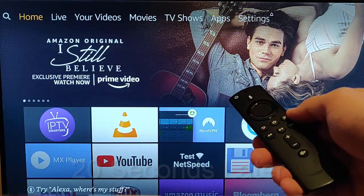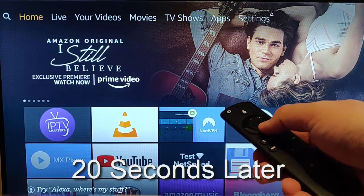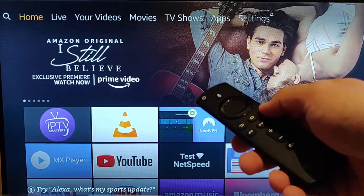So let's just keep it held down. As you can see, the light is flashing on the top and it's now stopped flashing. It hasn't paired.